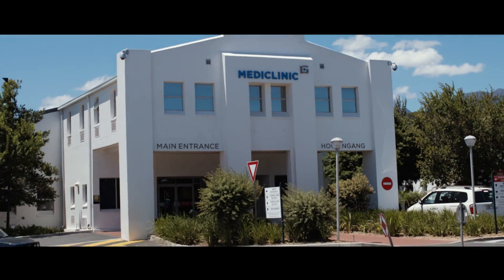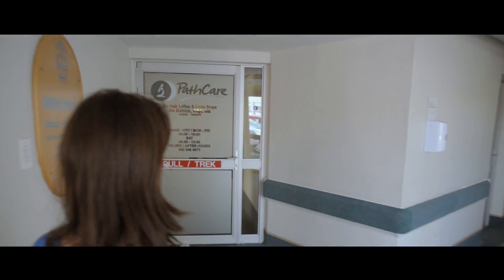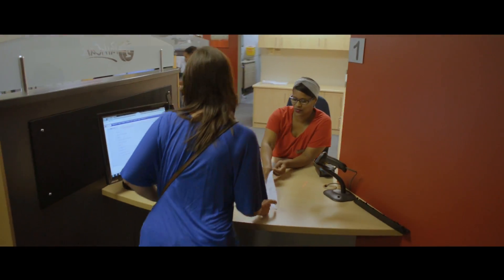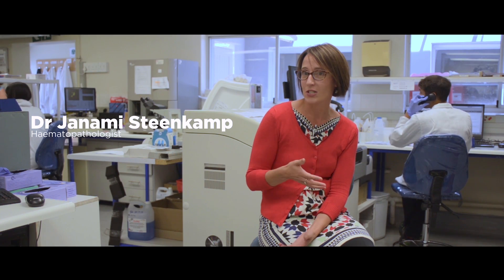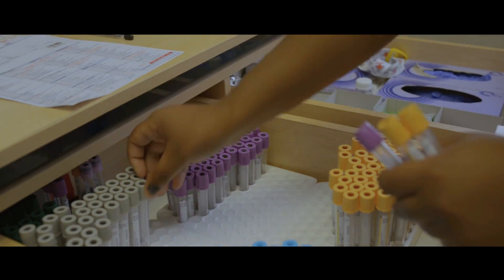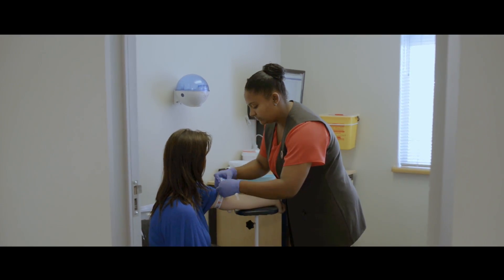Blood tests may be ordered for various purposes. It may be that you're an outpatient visiting your GP or a physician, or it may be that you are an in-hospital patient where certain bloods need to be done as a pre-operative procedure or to assess the severity of your condition.